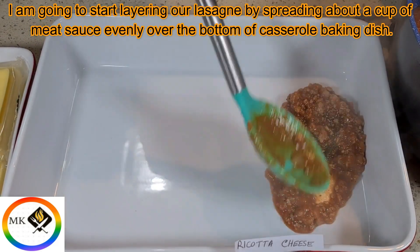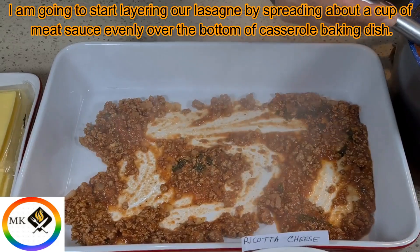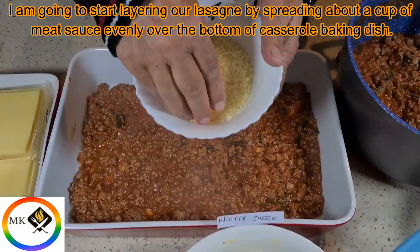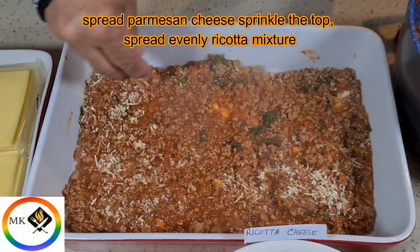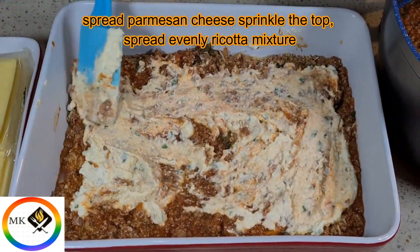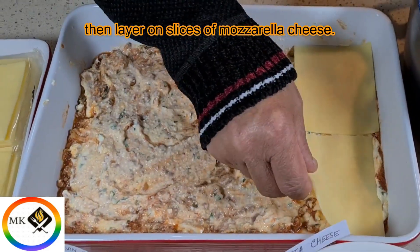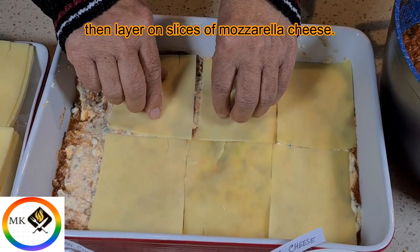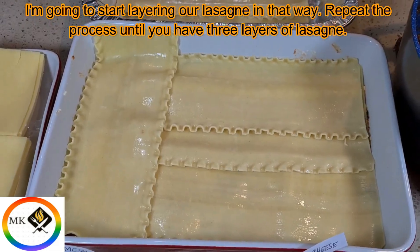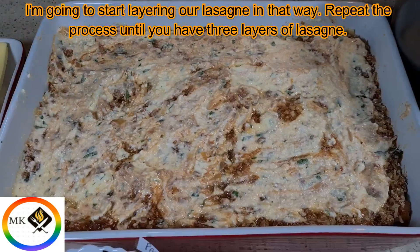Start layering the lasagna by spreading about a cup of meat sauce evenly over the bottom of a casserole baking dish. Sprinkle parmesan cheese on top, then spread the ricotta mixture evenly, and layer on slices of mozzarella cheese. Repeat this process until you have three layers of lasagna.